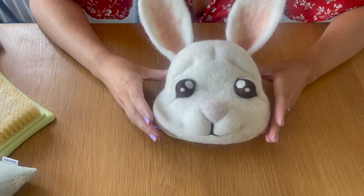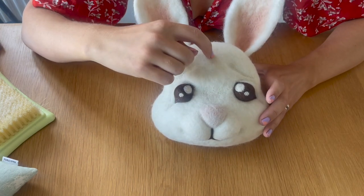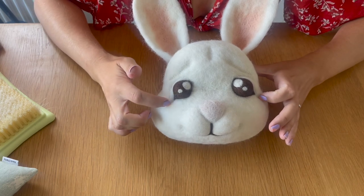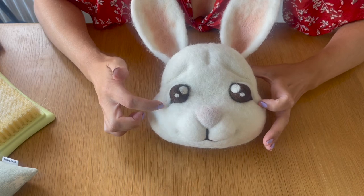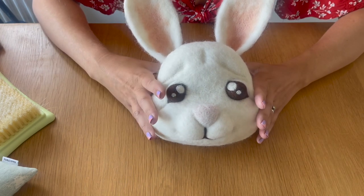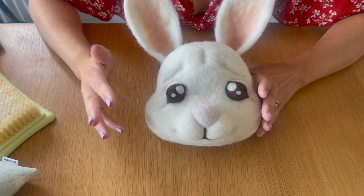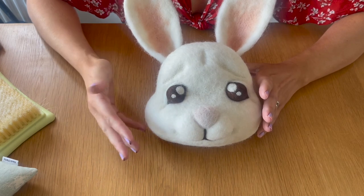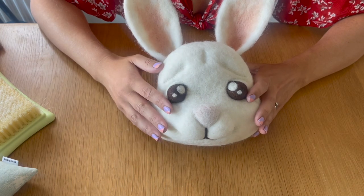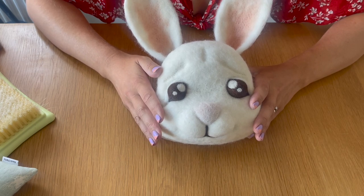Our rabbit is now finished. Off camera I've added the extra ear, a little indentation on the top of the forehead for more expression, and deepened the lines under the eyes and the eyebrows for more character. I really hope you've enjoyed this tutorial. Please let me know in the comments how your rabbit has come out, like this video, and thank you so much for subscribing. I'm posting daily at the moment so there are loads more cute tutorials and needle felting hints and tips coming — see you tomorrow, take care, bye!